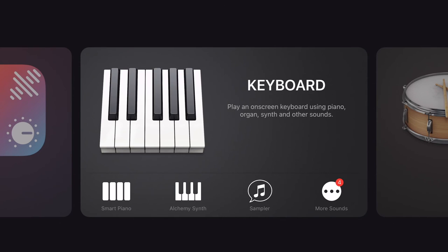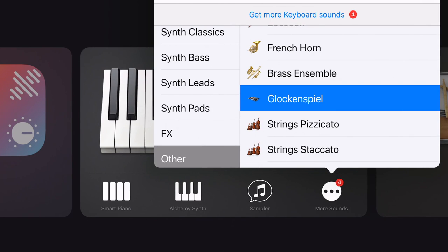To find Glockenspiel: keyboard, other, Glockenspiel.